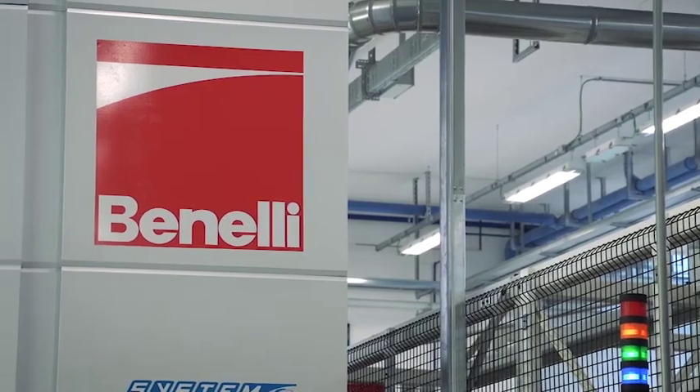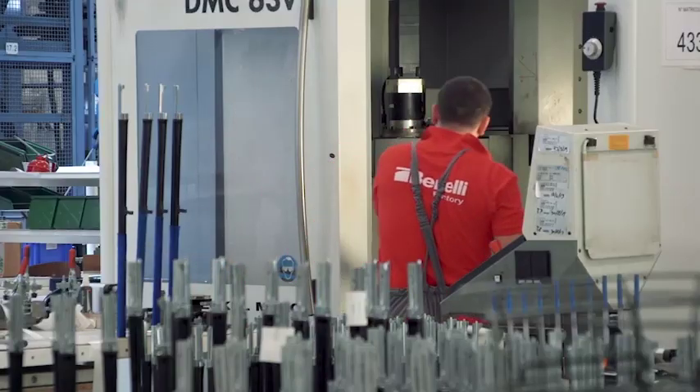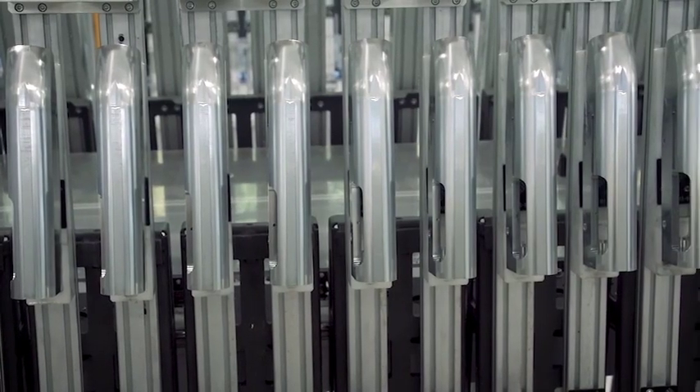Welcome to another great episode of American Rifleman Television. Now, one of the youngest Italian gun companies is really one of the biggest — it's Benelli. This week in our feature story, we head to Urbino, Italy to show you how they actually make the guns.